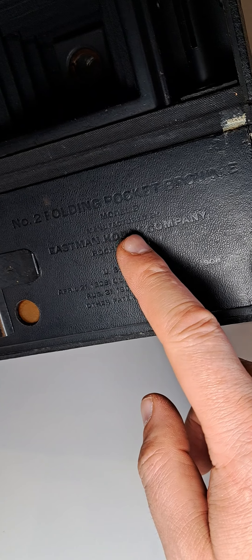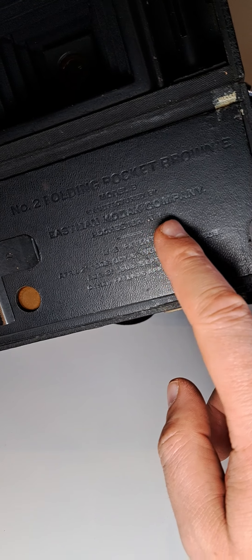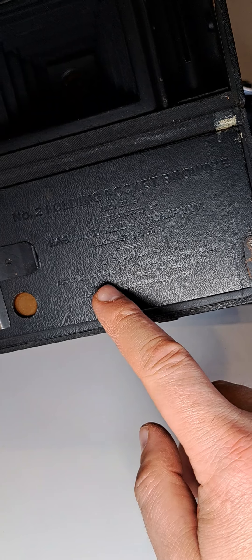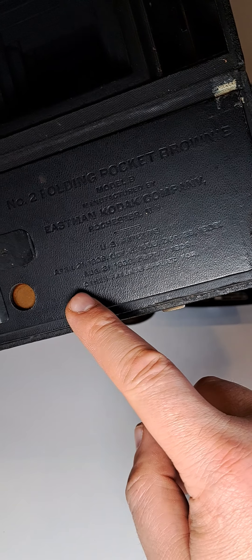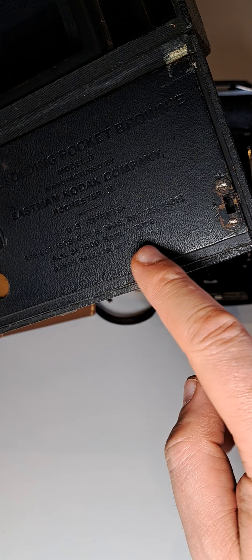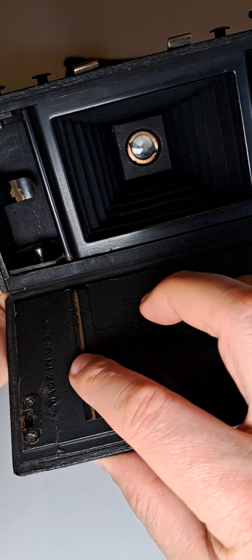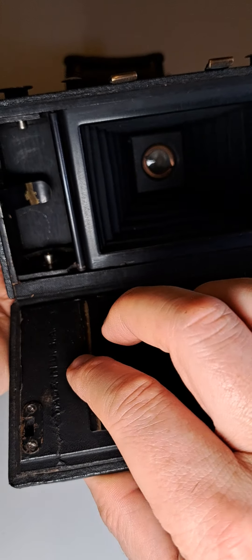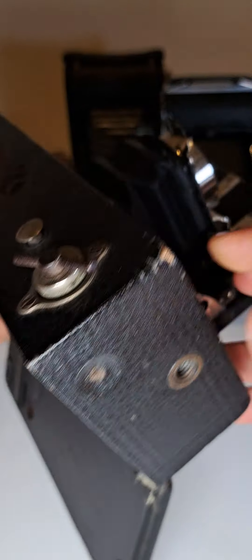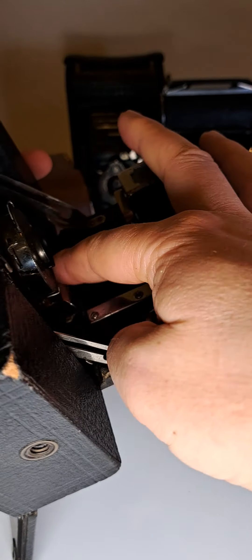What we have here is the 'Number Two Folding Pocket Brownie, Model B.' Manufactured by Eastman Kodak Company, Rochester, NY, USA — and there's patent information here. There's also a mechanism that pushes the film against the holder so it doesn't jump around or fall loose.